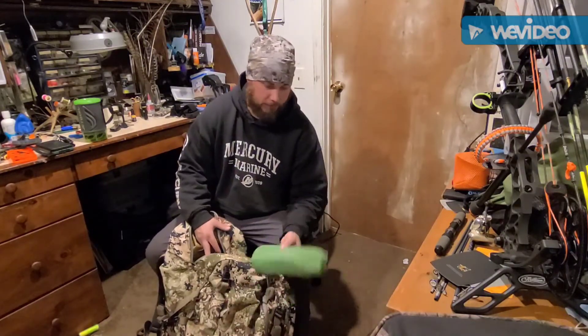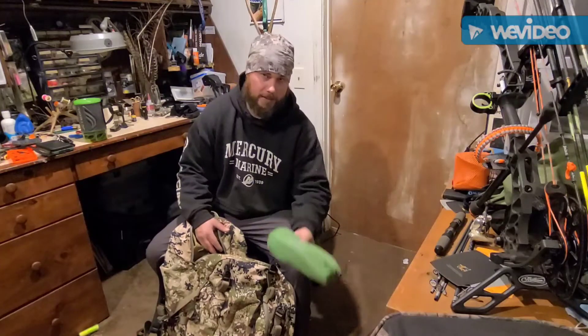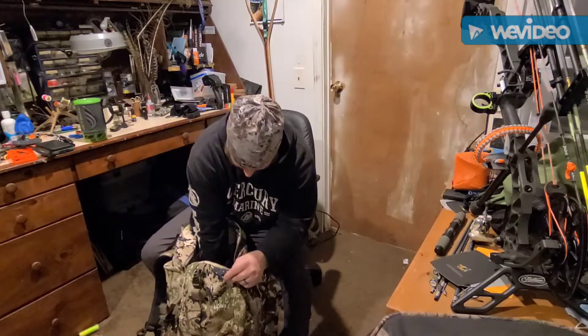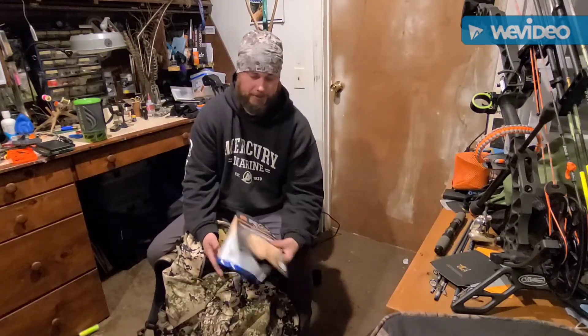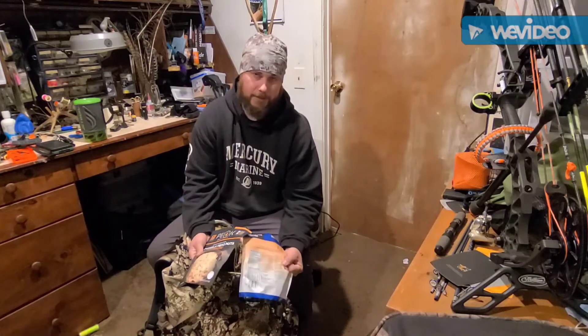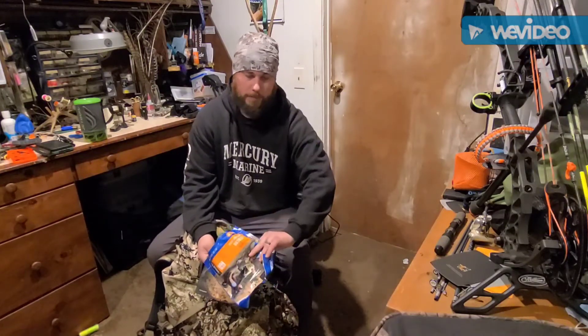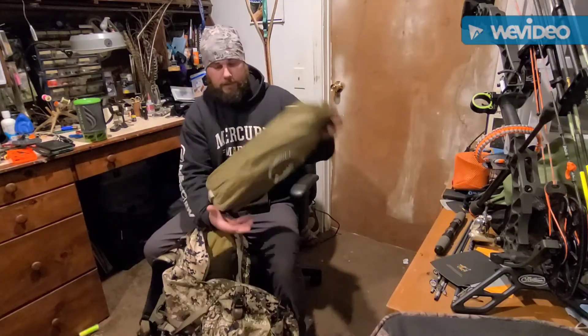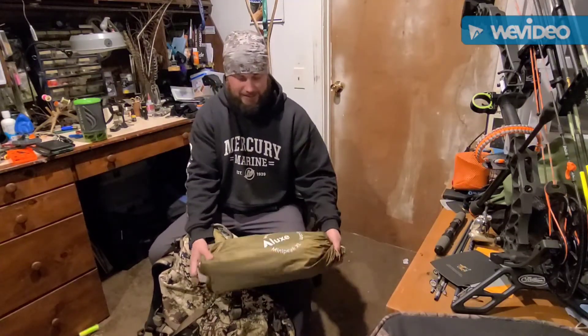This is a sleeping pad — it's a very heavy one and I'm gonna upgrade this to knock off quite a bit of weight. Typically I carry two to three of these depending on how many nights I'm out. This is what I have for dinner — it's either a Peak or a Mountain House meal. And this is my tent.